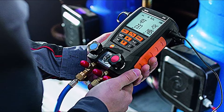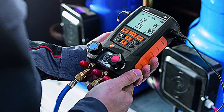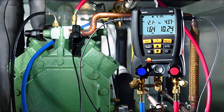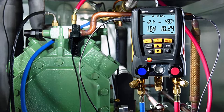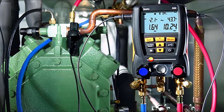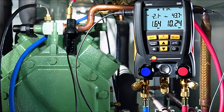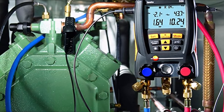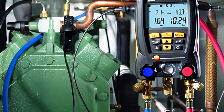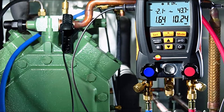The battery life of the digital manifold is almost 250 hours without Bluetooth, vacuum probe, and without illumination. The Testo 550 Digital Manifold Kit can support and store data of up to 60 refrigerants at a particular time. Through Bluetooth, you can follow measurements efficiently through your smartphone or tablet. The app offers remote monitoring of measurements with a connection of up to 60 feet in either graphical or numerical form.